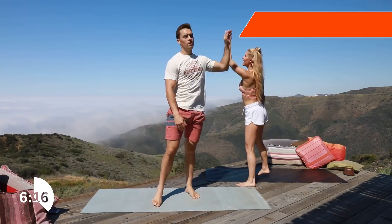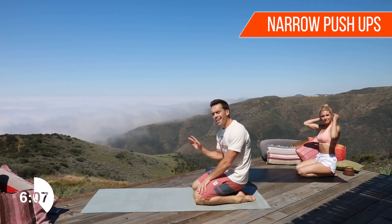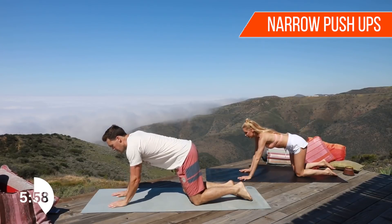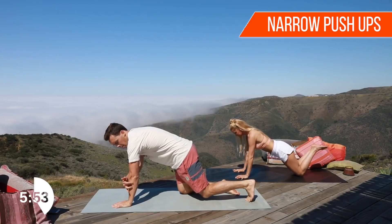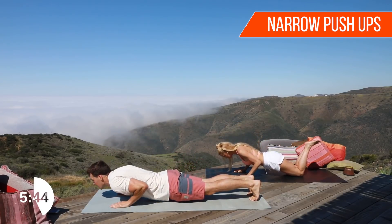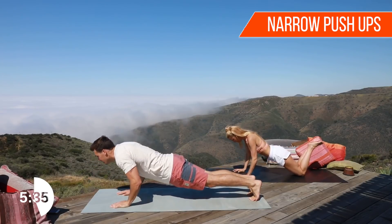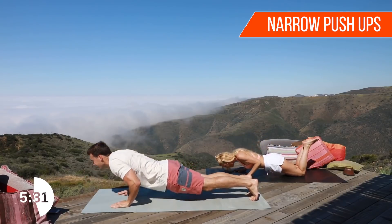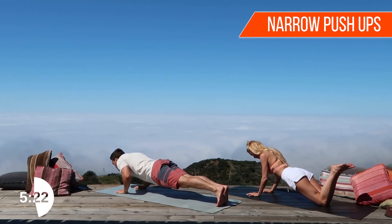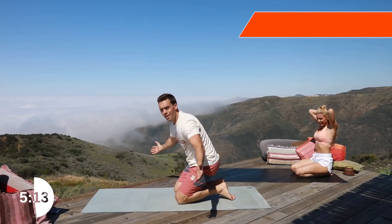Mid-workout high five! All right, drop down to the mat. We're gonna do push-ups. Rebecca's gonna show a modified version. Push-ups aren't everyone's favorite but you gotta keep that chest tight. We'll start with a narrow push-up — almost like a yoga push-up. Shoulders, elbow, and wrist all in line. Rebecca's going on her knees. Take it down slowly and come back up. Three more — three, two, one!